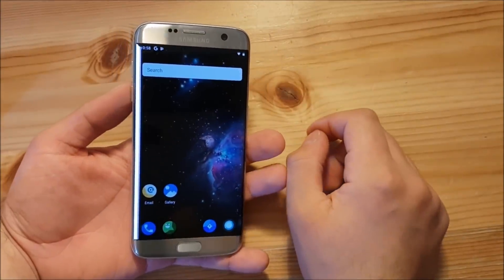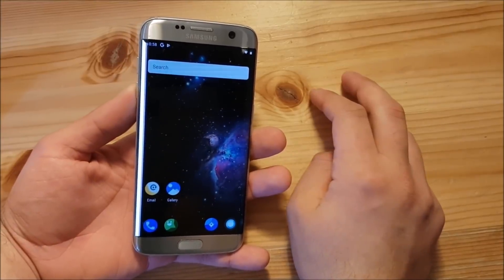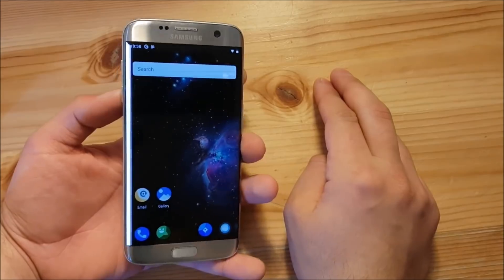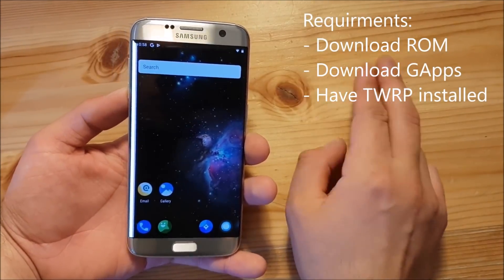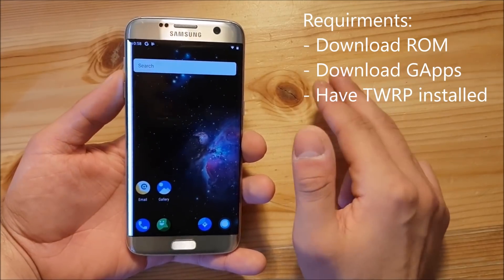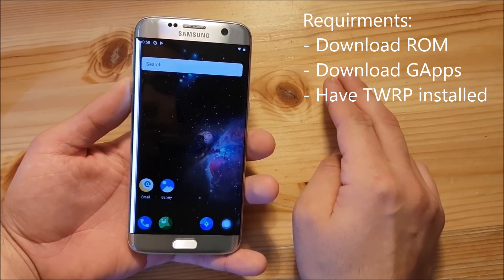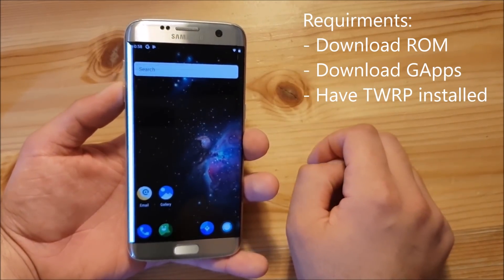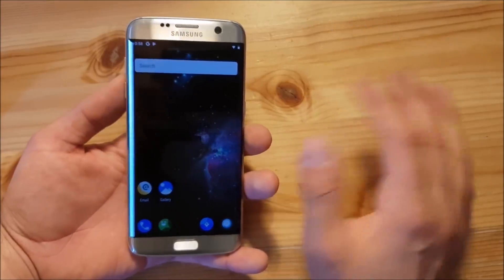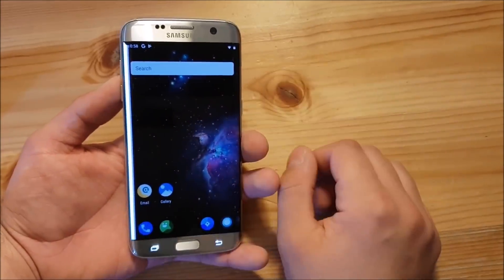Before we install Android P on your Samsung Galaxy S7 or S7 Edge, there are a couple of things you need to do first. The first thing is to download the ROM and the GApps package to get all the Google stuff working on your device — like the Play Store, like Google Chrome, and so on. You will also need to install TWRP on your Samsung Galaxy S7 Edge first. If you haven't done that already, there are a lot of videos on YouTube showing you how.